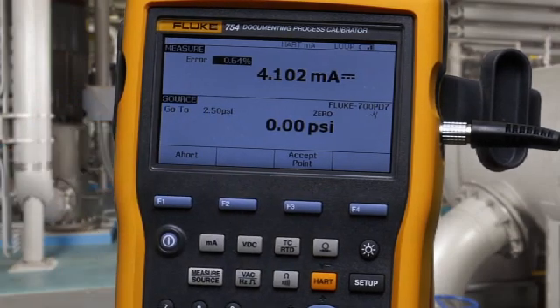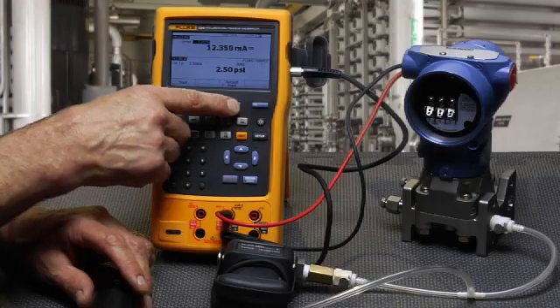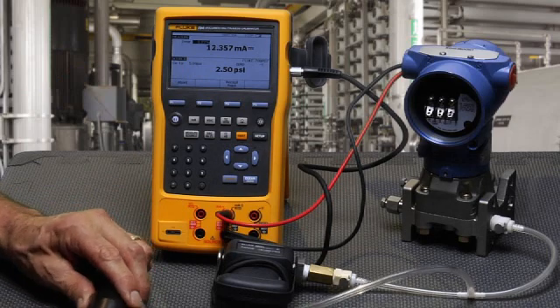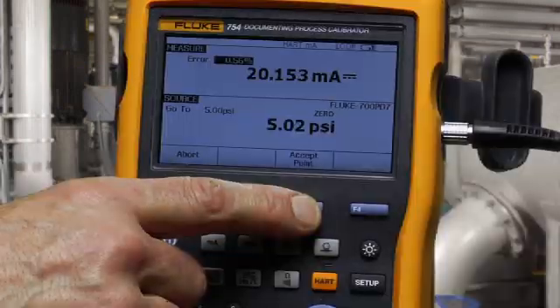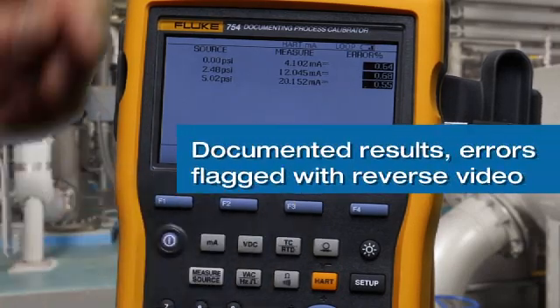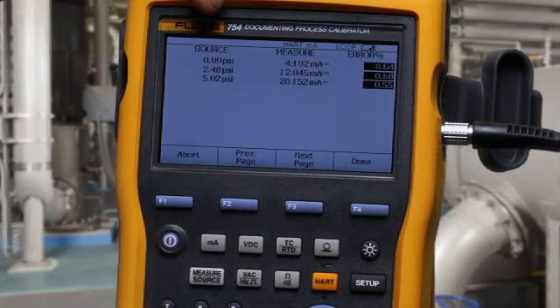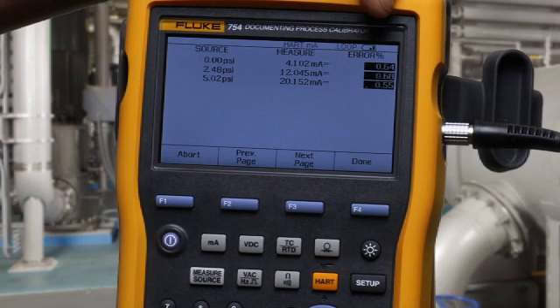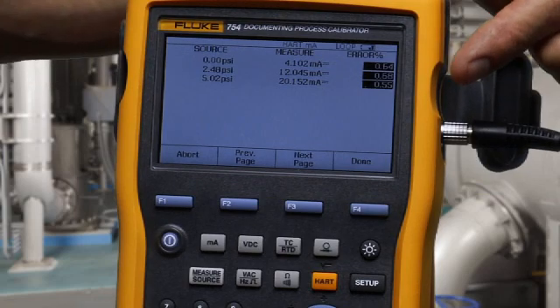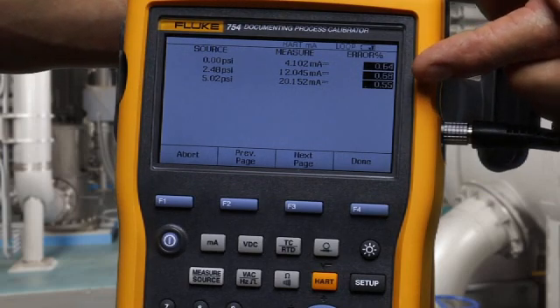Go to 2.5 PSI, pump up to 2.5 PSI and accept. Then go to 5 PSI and accept. You have the recorded pressure that's applied, the milliamp that's measured, and the error percent of span. If the found milliamp value deviates too far and the errors are greater than the test tolerance, they're flagged in a reverse video indication.